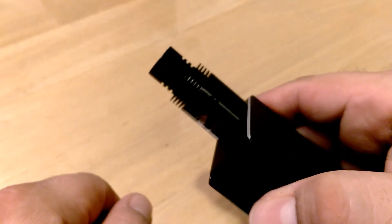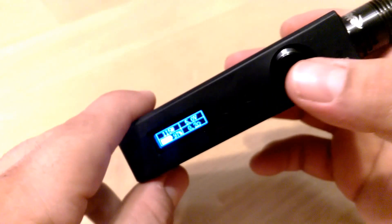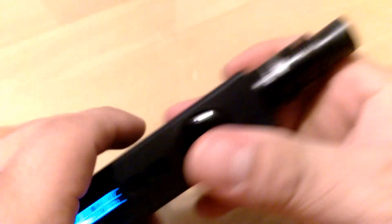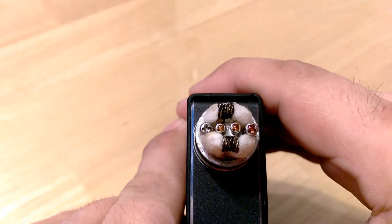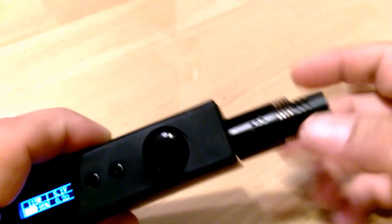115 watts. And yes, that does taste good at 115 watts. And if you guys remember, I actually did a video on this one — my Tiger Wire build.